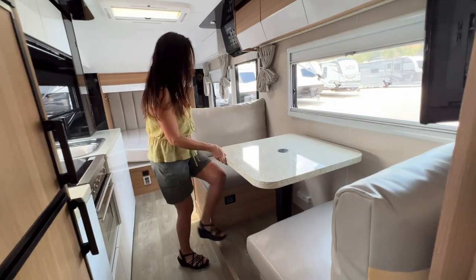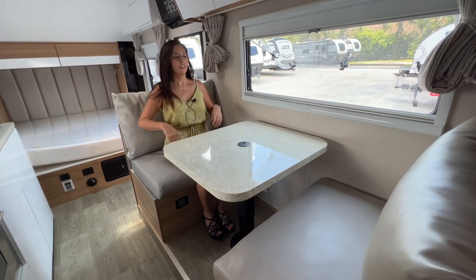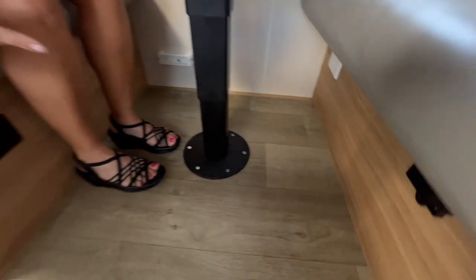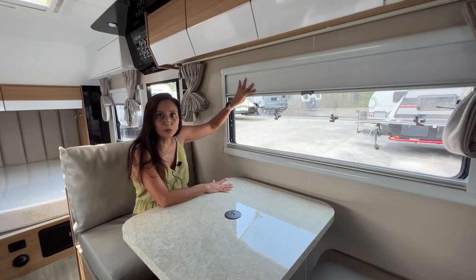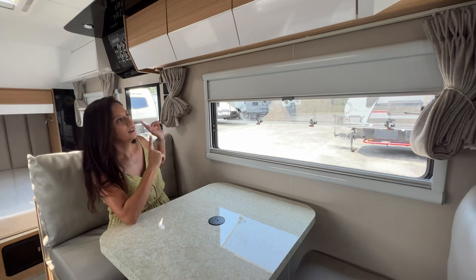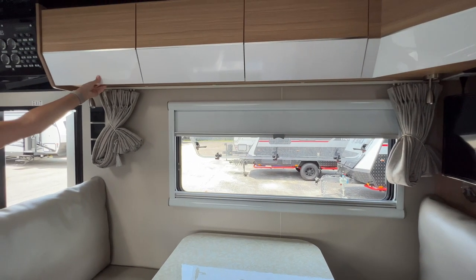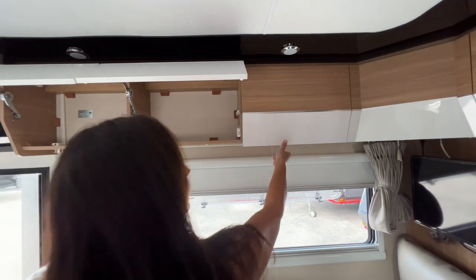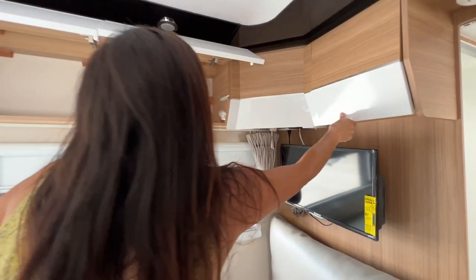Now let's check out the dining area — good space for two people, really comfortable with a cushiony backrest. This is a great place to enjoy a meal but also works as a work area. There are two 110 outlets located right below. There's a big opening window with a shade for privacy and an attached bug screen, plus additional curtains. There are four storage compartments above — lots of storage.